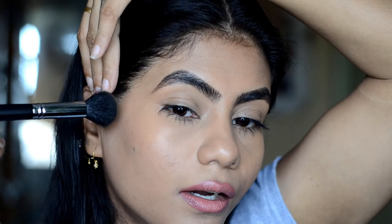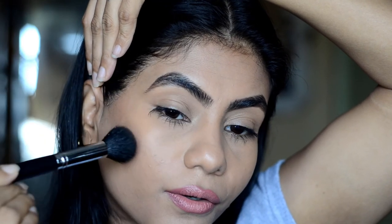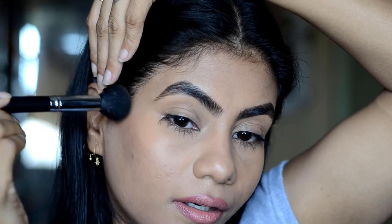To contour your cheekbones — which is from your ear — start towards your lip. If you don't know where your cheekbone is, you can make a fishy face. So this part is your cheekbone. You can also take your hand like this: thumb on the ear and the corner of the lips — this part is your contour area. So take the brush on the product and tap it.